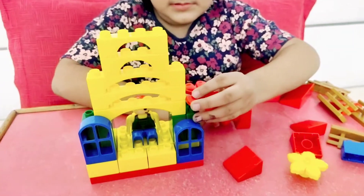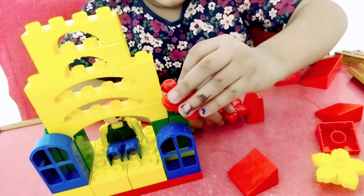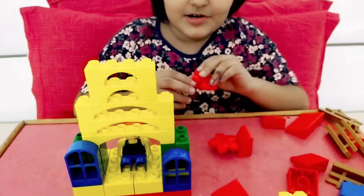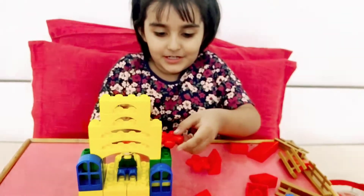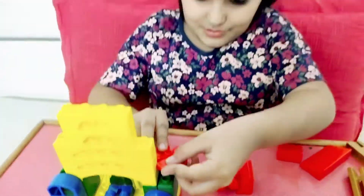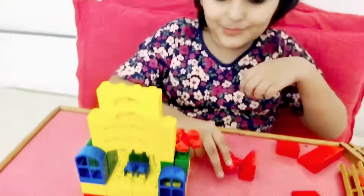Is this a flower? Yes, a flower! But I don't know where to put it. Wherever you like. I will try. Here you go!